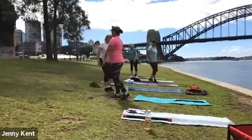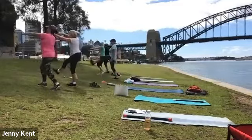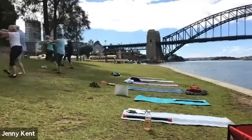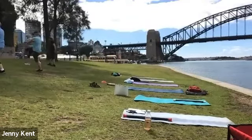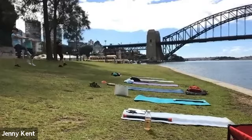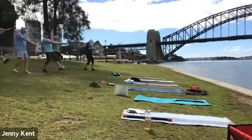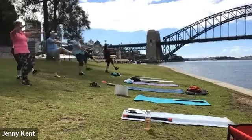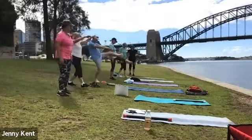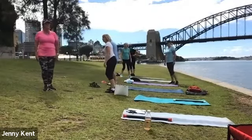Keep going, one more time up and down. Deep breathing, just getting our heart rate up a little bit. Let's get in a long line and do some star jumps.